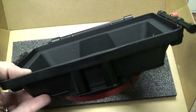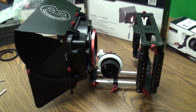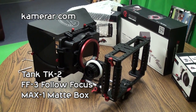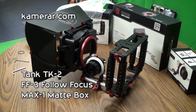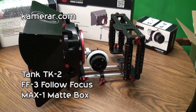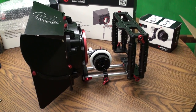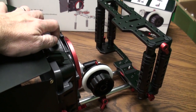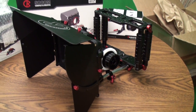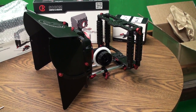Now we have kind of got this whole thing put together — a nice aluminum-constructed cage, follow focus, and matte box that I bought from Camerar. I got this whole system for $380. The only thing on this whole thing that is plastic is the main portion of the matte box body. Everything else — from the cage to the follow focus to the French flags — is all aluminum. That is an amazing, amazing rig. Let us put a camera in it.